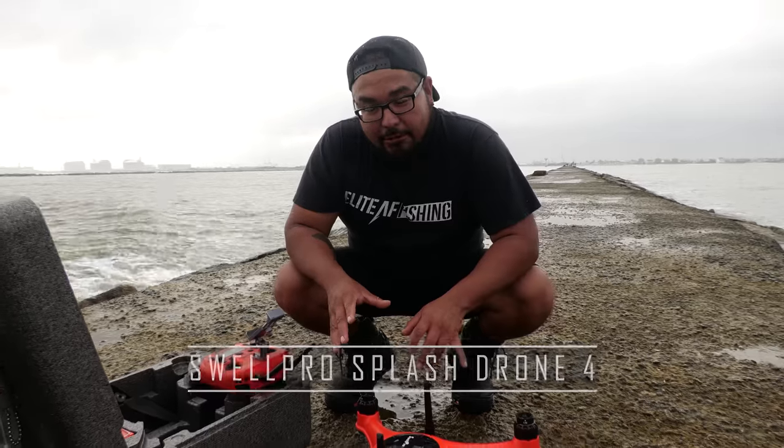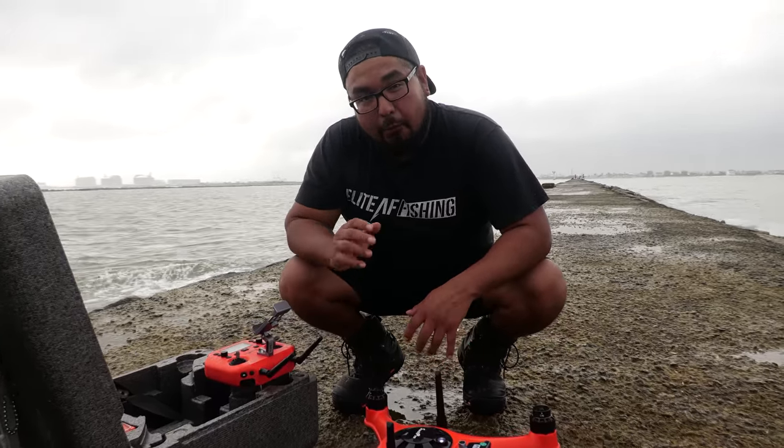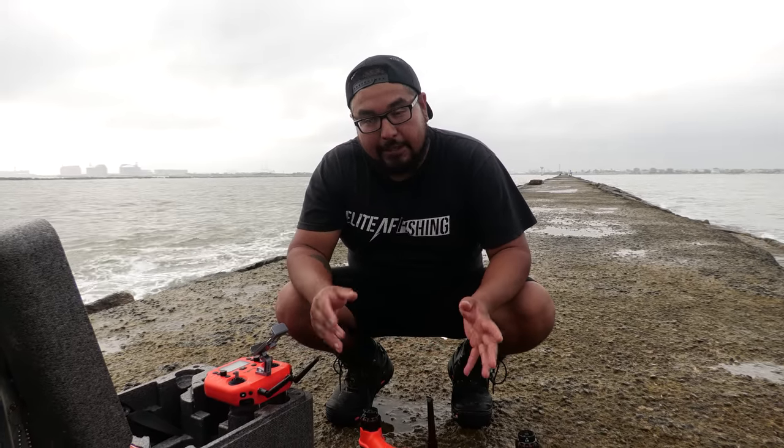I'm setting up the Splashdrone 4. People always ask me what kind of drone I'm using — there's going to be a link in my description that gives you 10% off this drone. One of the first things I do is turn it on, let it sit for about five minutes to get a nice connection, and then I calibrate the drone twice. It's important to calibrate it because these drones are expensive. It's a big investment, but totally worth it because you can achieve distances you previously could not. If the waves and wind are blowing 20-25 mph and the breaks are six feet, you can fly right over and drop bait exactly where you want.